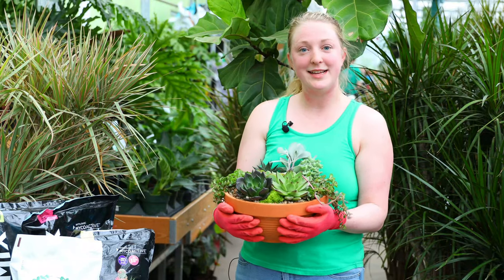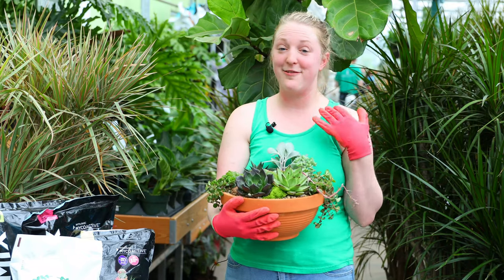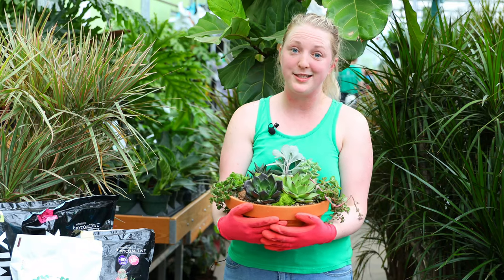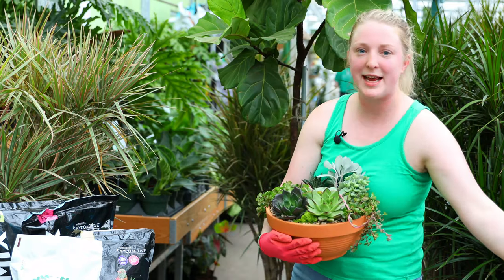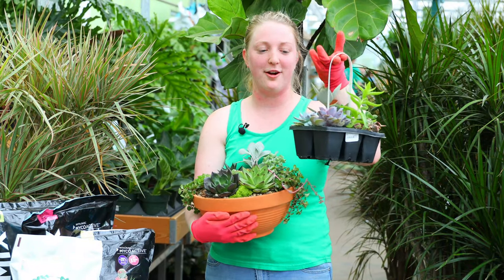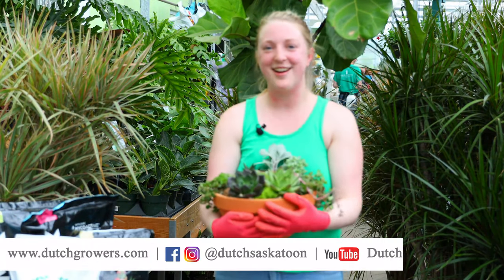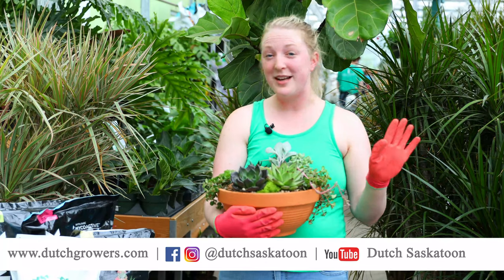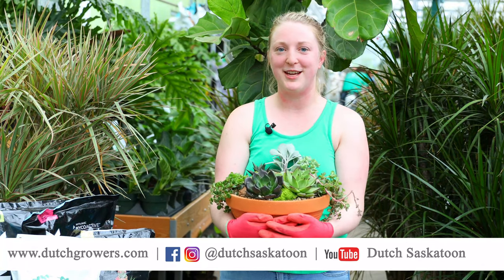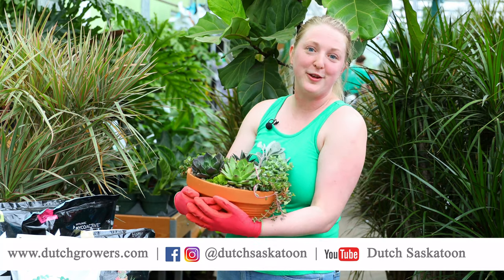So there you have it — that is how we create a beautiful succulent bowl! The rest is up to you. Have fun with it and get creative. We have so many succulents in store for you to choose from, including handy six-pack handle packs with a variety — your spillers, thrillers, and fillers. So many colors and textures to pick from. We'd love to give you a hand — it's a great summer project to make your patio feel like home.